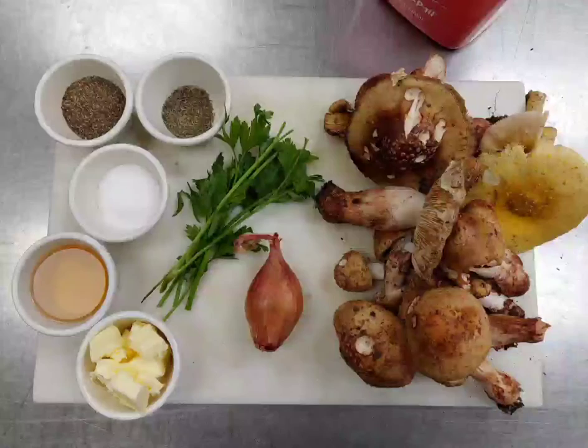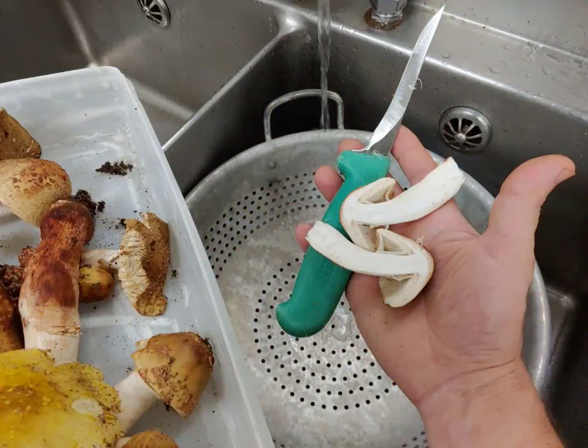Here's an image of what I'll be using. With any mushroom, we want to clean them before we start cooking. I personally like to rinse them off over a strainer, cut off any unsavory pieces, getting rid of dirt, debris, any bugs. Amanita are typically bug-free. I do like to check by slicing them in half.